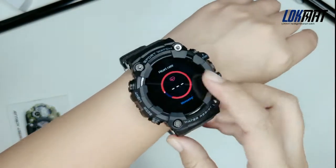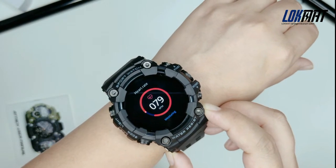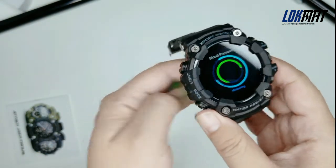It supports heart rate tracking and blood pressure measuring to take care of your health every day.